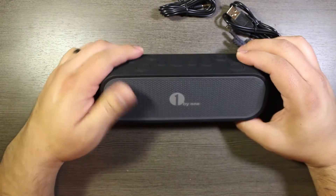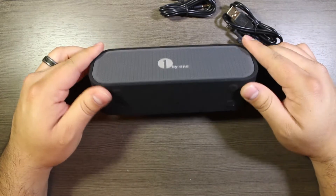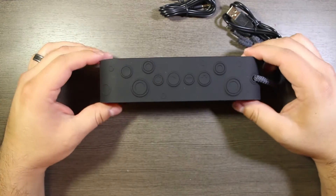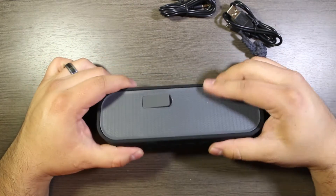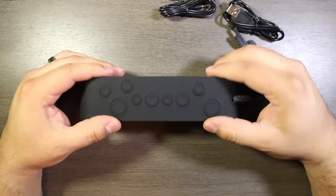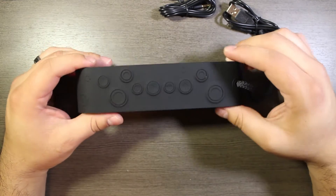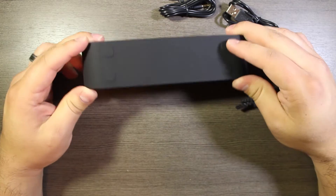Let's put this front and center. We have 1byone branding on the front and little feet on the bottom. The best way I can describe it — it has a very rubberized feeling. I assume that's for shock absorption in case you drop it.